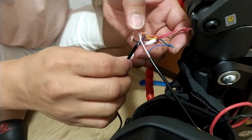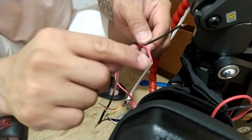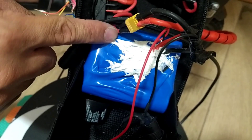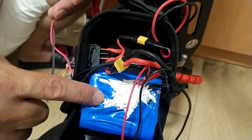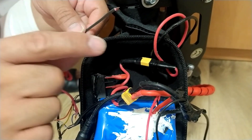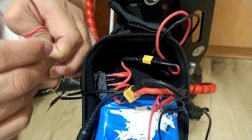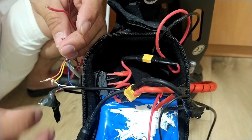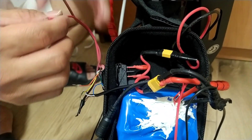All already connected now — as you can see, this is the output of the negative and positive. Now we're going to connect to the battery. This battery is 12 volts, and the LCD signal light is only for 12 volts. If you connect to a higher voltage battery, you need a converter, but since this is 12 volts, no converter is needed. Let's try it — first we're going to put tape because we might spark the positive and negative.